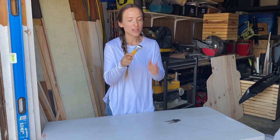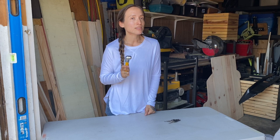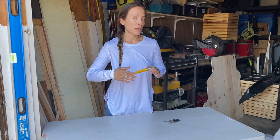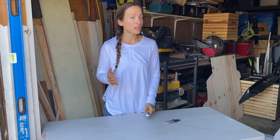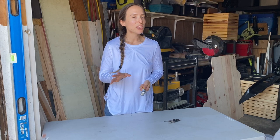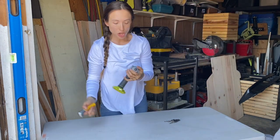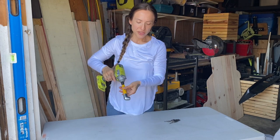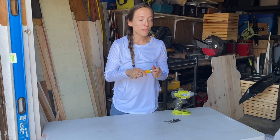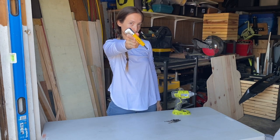I almost forgot to mention these right-angle drill bits — I love them so much. They come in really handy when you're working in a tight or narrow spot. Recently I made planters that were only a foot wide, so getting in there with my drill alone was not possible. I looked into buying a palm drill but couldn't afford it right now, so this is a great solution. You put it on your impact drill and you can get into a small area no problem. It's about 20 bucks, very affordable, and very sturdy — this one is from DeWalt. It saves lives.